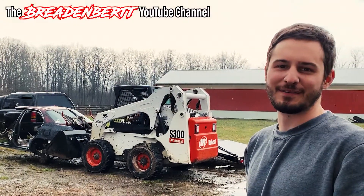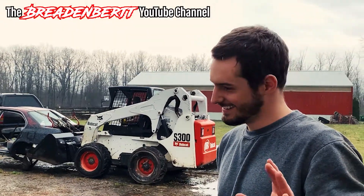Welcome back everybody to the Bread and Burr YouTube channel. Today we're going to keep making progress on the champ car — the race is coming up quick so let's get to it. If you think what we've done up until now is redneck, this is going to take the cake.